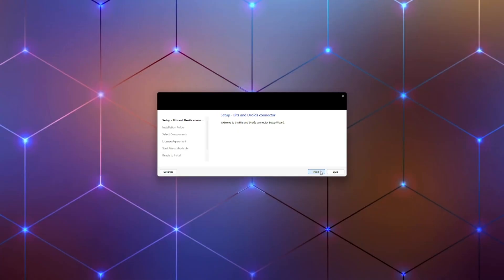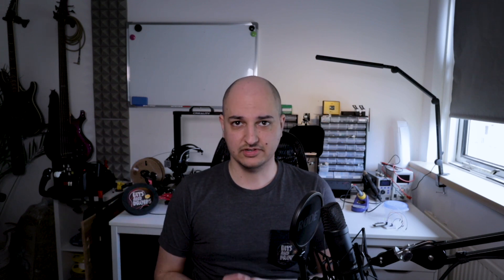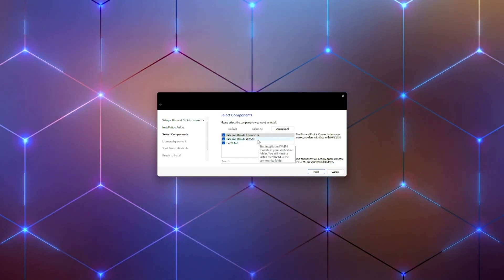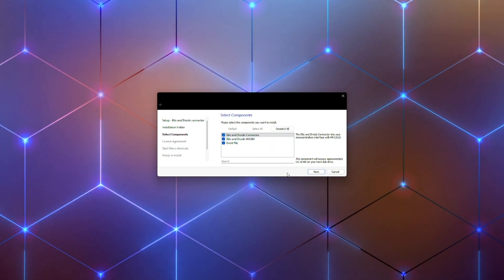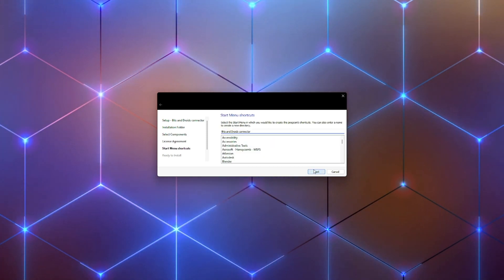It's up to you — I trust myself, so I said yes. Install the exe, which will open an installation wizard. From the wizard it will always retrieve the latest version from the web server. It contains the WASNP module, the events file, and the connector. I highly recommend toggling everything on even if you already have certain parts installed.